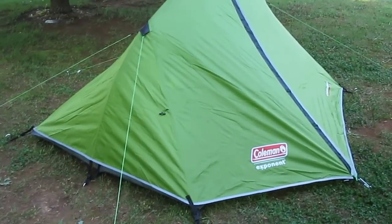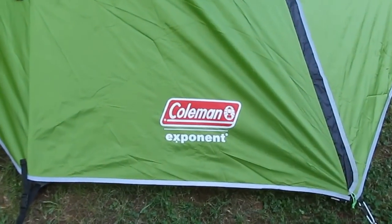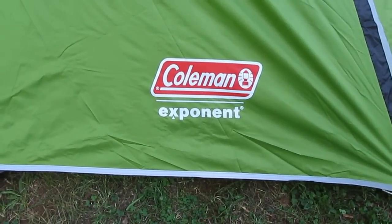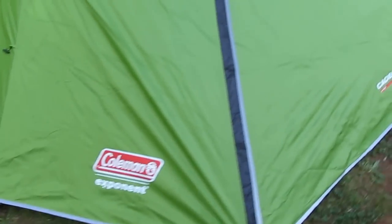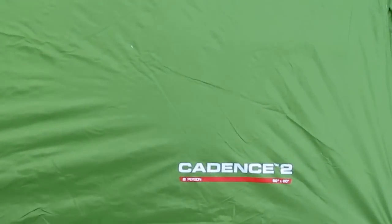Polyfrog here. I'm going to review a tent today. It's a Coleman Exponent — it's a review of a tent that I haven't been camping in as yet. It's a Cadence 2.